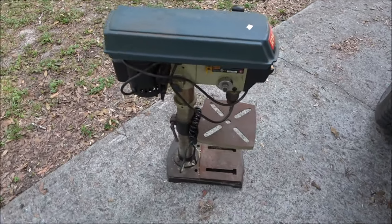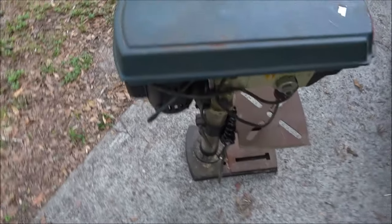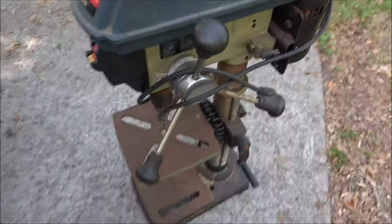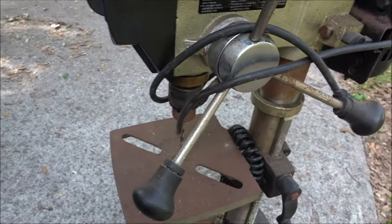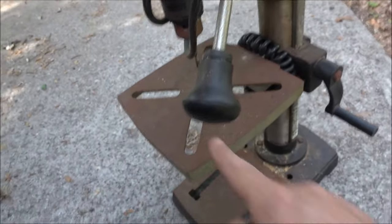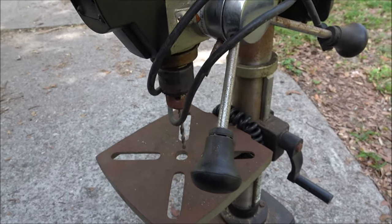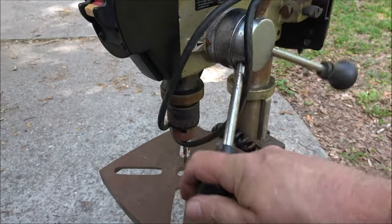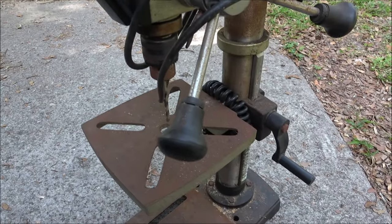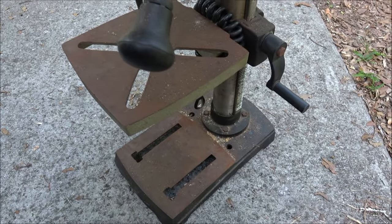Hey everyone, just a real quick upload for you. Here's something I got down in the street — I've been needing one of these for a long time. It works flawlessly, it just needs cleaned up. We stopped — they got a bunch of people selling down in the street — and we stopped just to walk around. I seen this and I thought, man, I can use that to drill holes in my boards for my shelves.